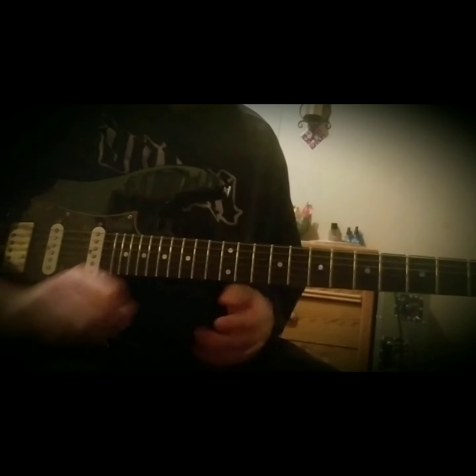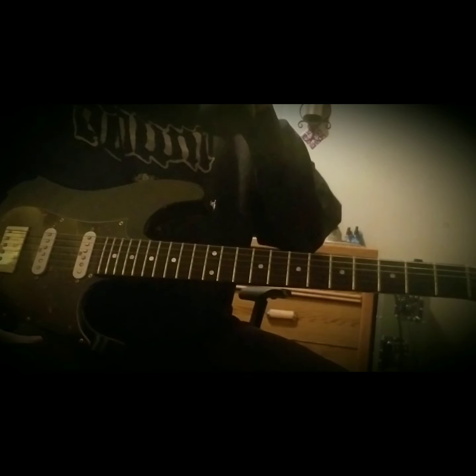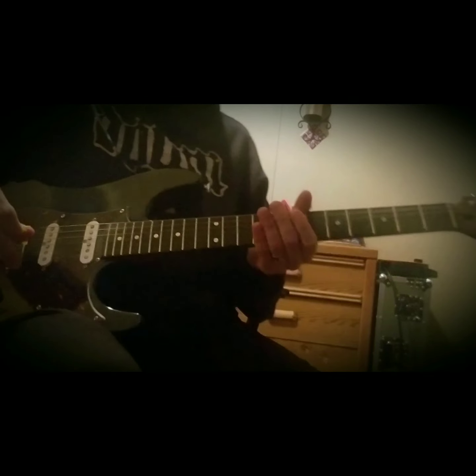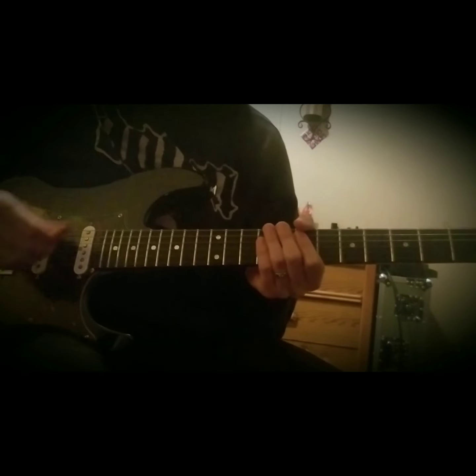All right, Metallica. Welcome Home, Sanitarium, off the Master of Puppets record. This is going to be Kirk Hammett's intro guitar solo. The song is in standard tuning, key of E minor. I broke this solo down into seven licks. We'll take them one lick at a time, slow them down, give you some pointers where I think you might need them.